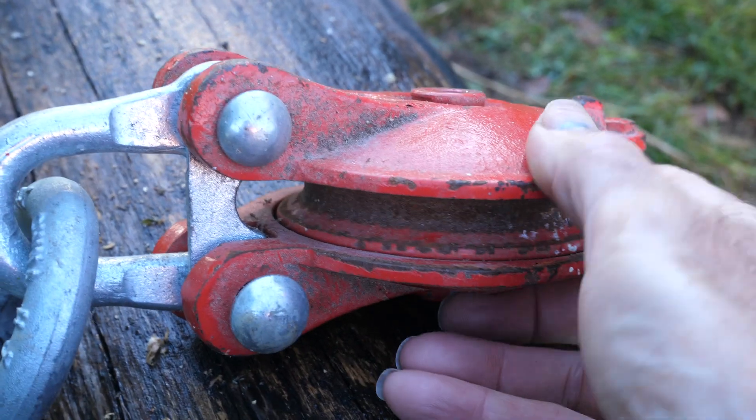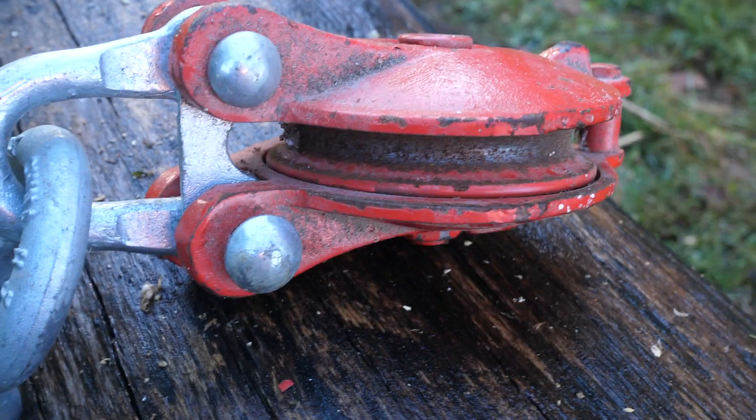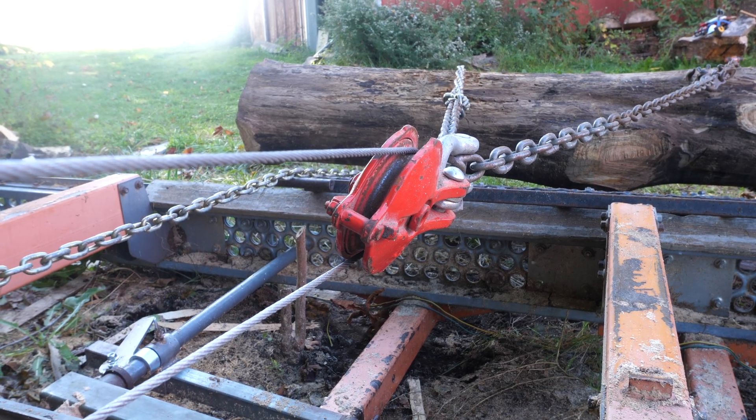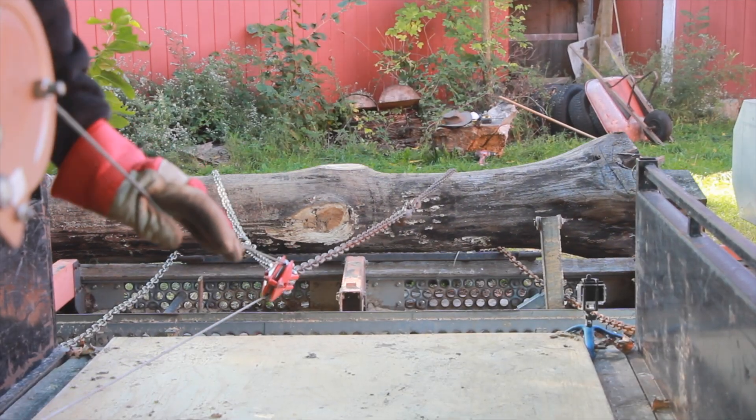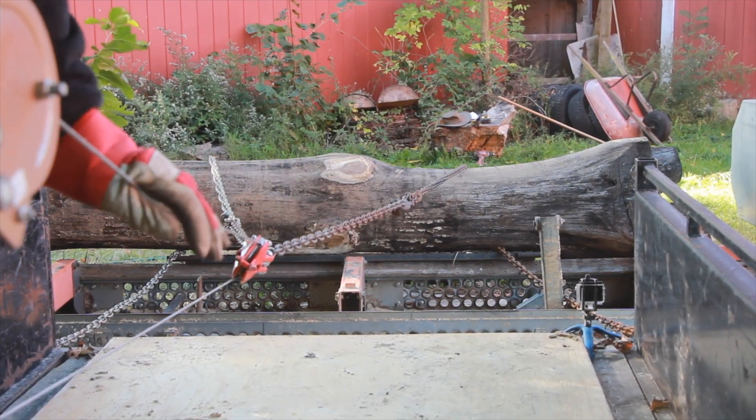By the use of additional pulleys, mechanical advantage can be multiplied to make the job even easier. This video looks at parbuckling plus simple methods to add mechanical advantage.